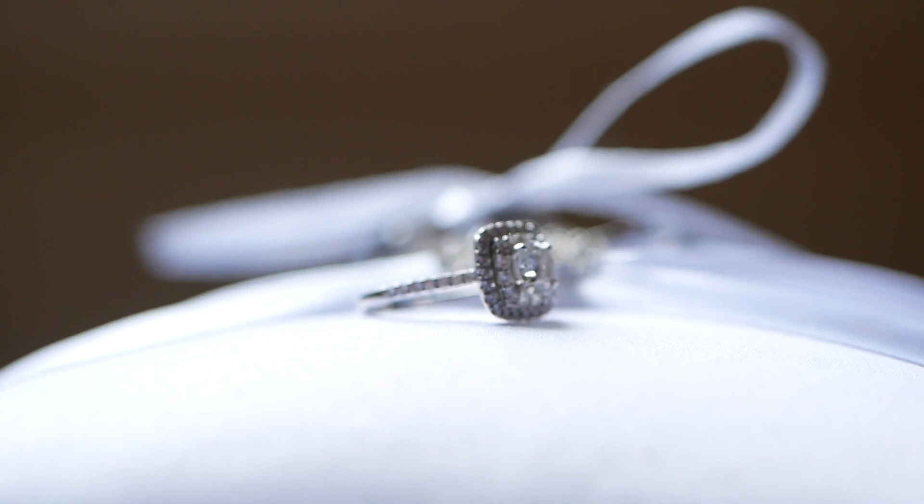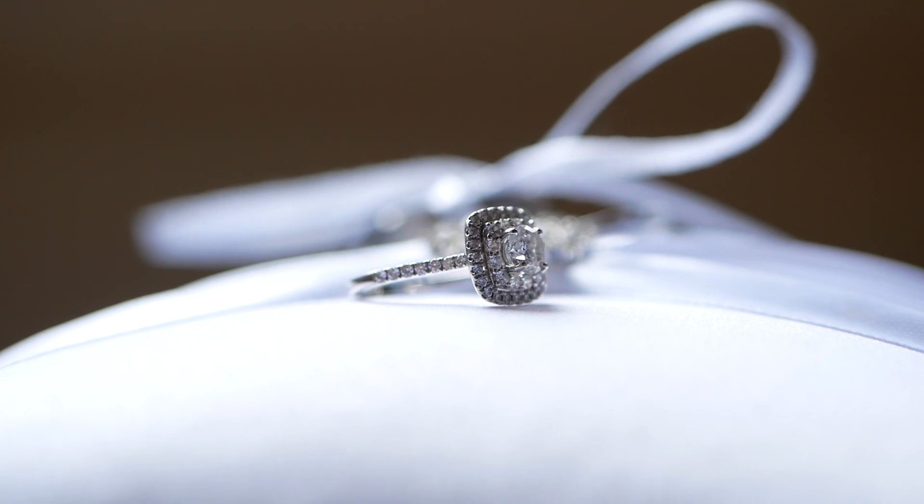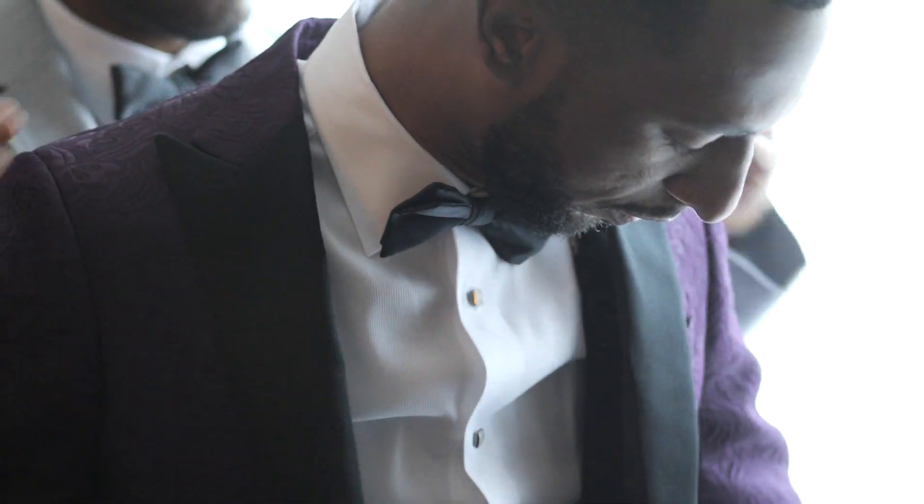In terms of sharpness, at f1.7 this lens is very sharp. The sharpness will go down a little bit once you start getting to around f8, and at f16 it might be a little more noticeable. But at the end of the day, the sharpness is just on point.